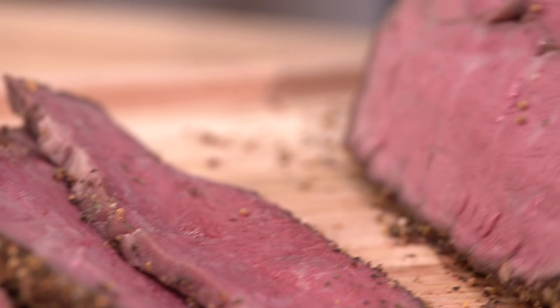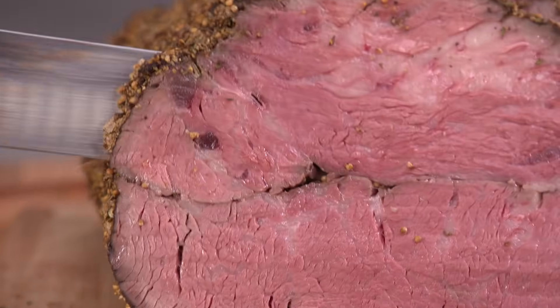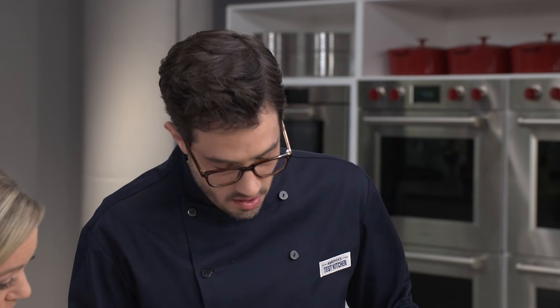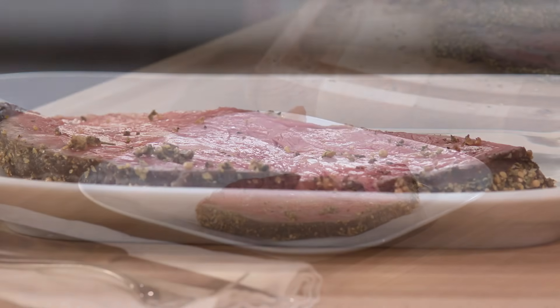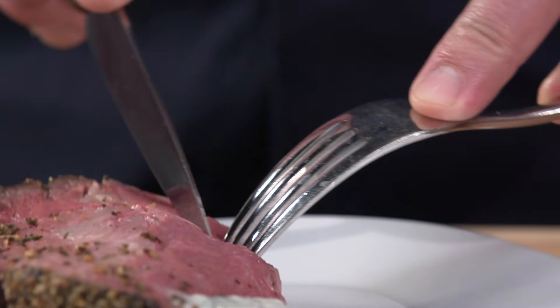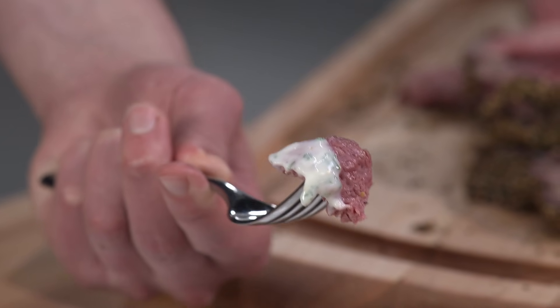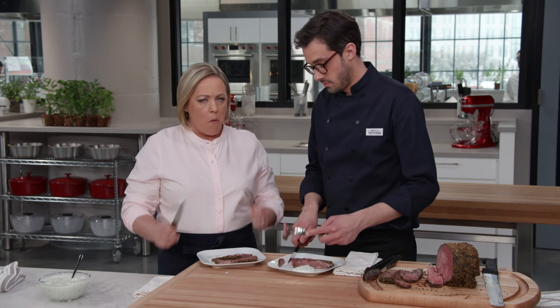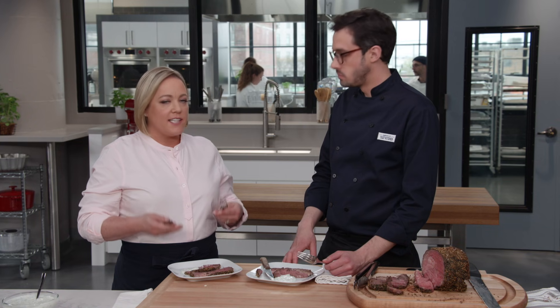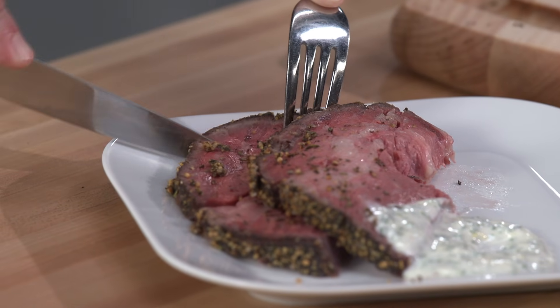You ever seen a chuck roast that looks like that? I have never seen a medium rare chuck roast before. This knife just glides right through it. I'm pulling off just a little bit of twine — it helps hold together during slicing. Transferring a nice chunk over — gorgeous. The flavor of that crust with the mustard seeds and the rosemary is beautiful. So tender, so beefy. It has more flavor than any roast beef I've ever had. It just tastes like really good beef.